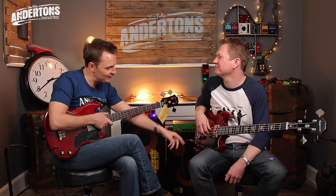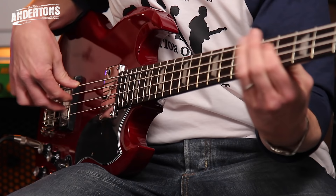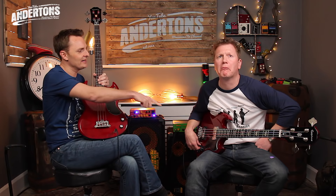Just give us a quick demo of the tones. [Nathan demonstrates neck pickup, back pickup, and both together.] The wrong notes are for free — that's jazz, folks. Money-wise, they're both in a really affordable range — £179 for the EBO and £269 for the EB3. For a set neck bass, that's pretty good value — really super affordable.